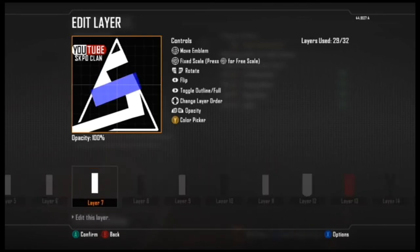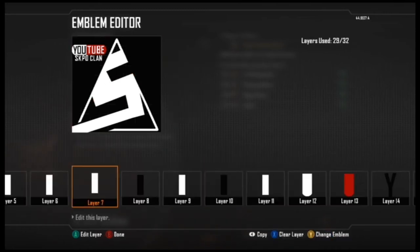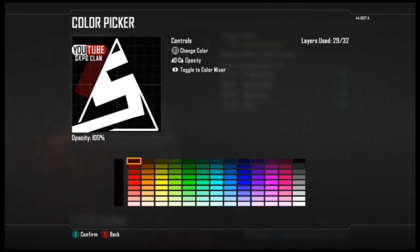Then you get this part which goes along this side, so you put it from one end of the triangle to the other — a diagonal line, I guess you could call it. You just make that white and connect it to the other part.